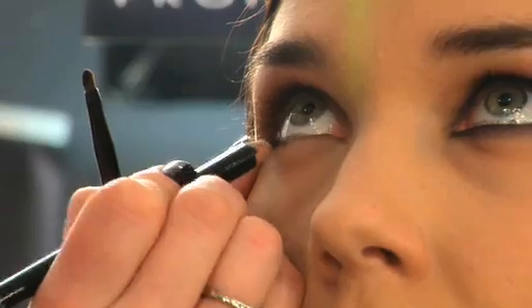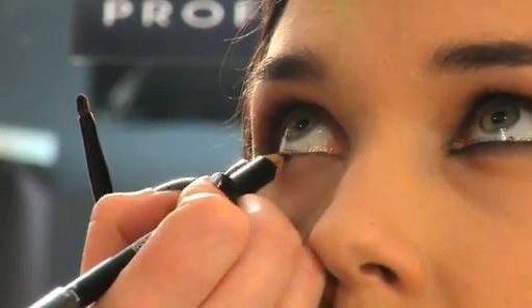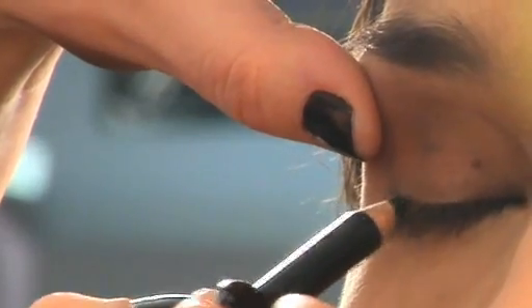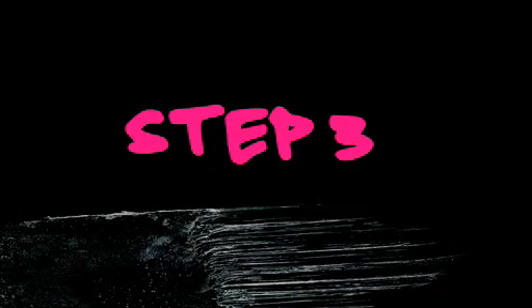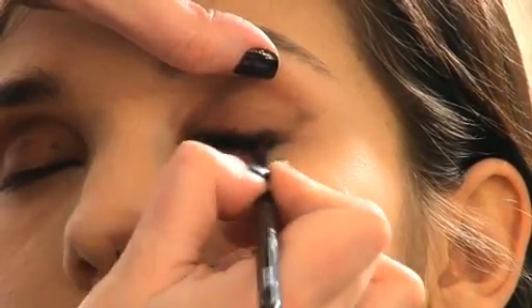We're taking a black aqua eye pencil and doing a nice generous helping under the entire eye, and we're going to rim the top as well, as close to the lash line as you can get. Next, I'm going to take a brush and you just really want to get in there and smudge away — top and bottom.